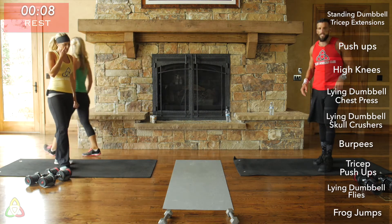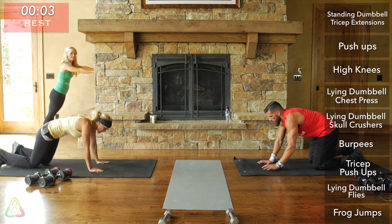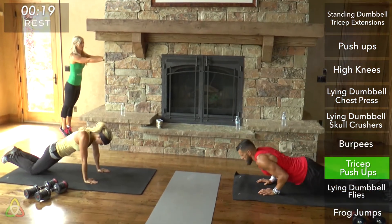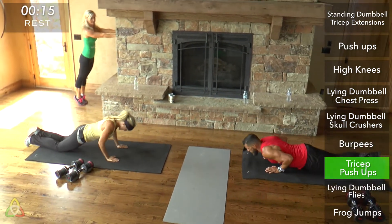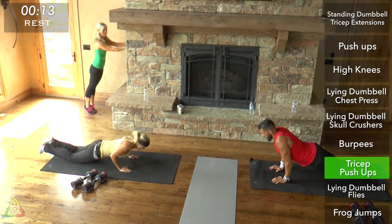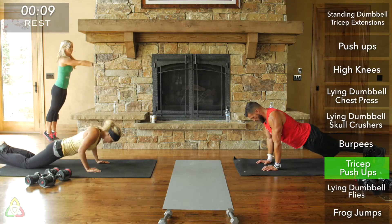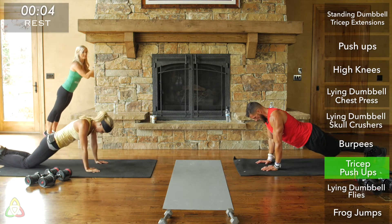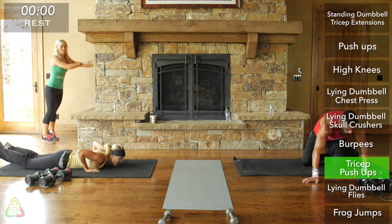Tricep push-ups, almost done! Last set — go all out, get as many reps as you can. I don't want you guys to finish feeling like you left anything on the table. I really want you to feel like you pushed as hard as you possibly could. Make sure your hands are even with each other. Three, two, one, rest.